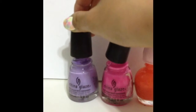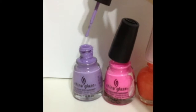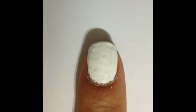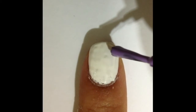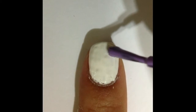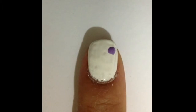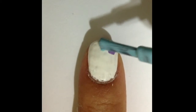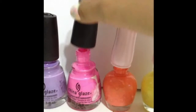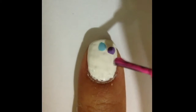Next, select any colour of your choice. You can either use the tip of your brush to make a dot on your nail, or use a dotting tool. Select another colour and dot it anywhere else on your nail. Repeat the step by selecting a different colour each time.